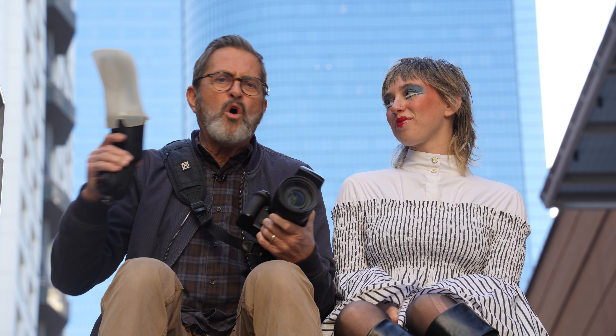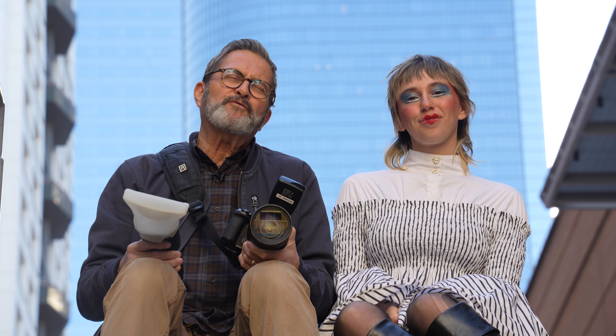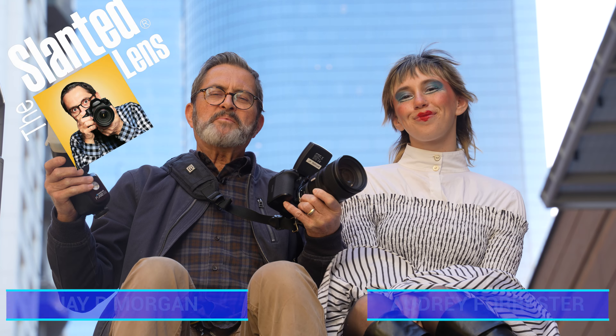Hi, this is J.P. Morgan. Today on the Slam Lens, we're going to take a look at TTL — not bouncing, not using any kind of walls. We're going to use it on location, TTL on location.